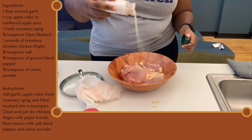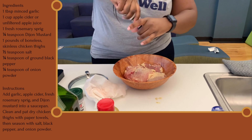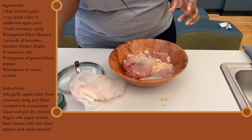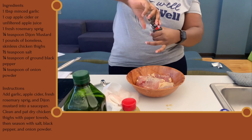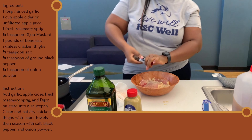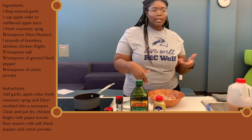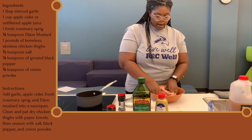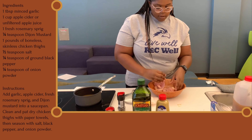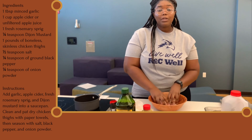You're going to drizzle a little bit of seasoning — some salt and some pepper. You can use your hands or tongs. I like to use my hands because I like to get into my food, so I'm just going to toss it around a little bit and make sure it's evenly coated. Once it's evenly coated, you're going to take it and put it in a bowl.